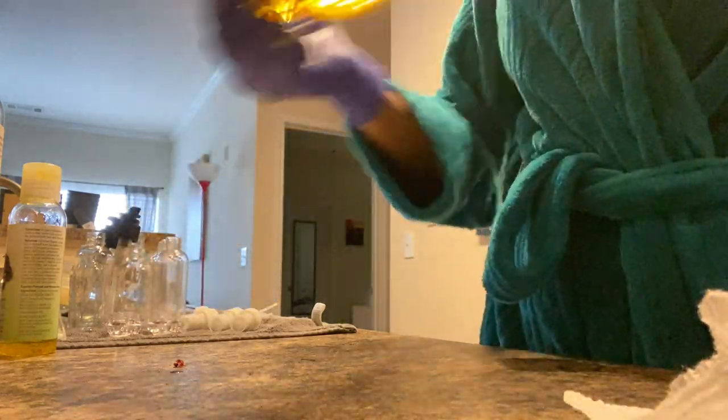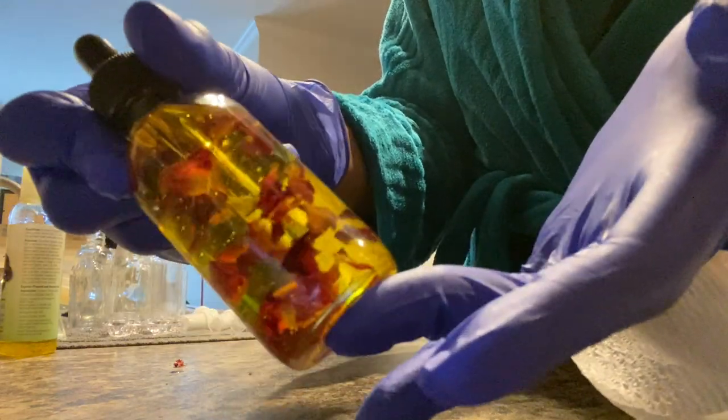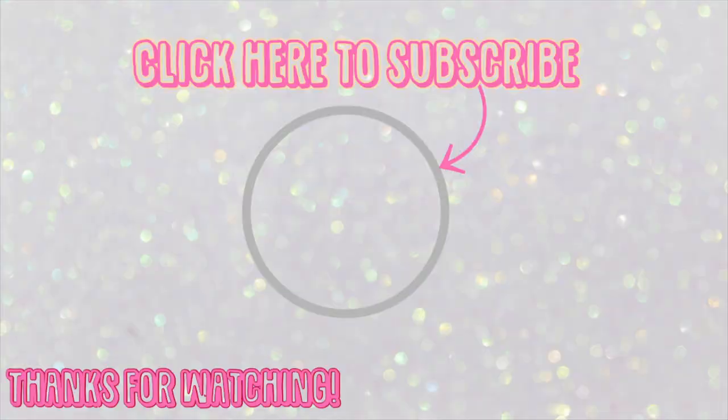The next thing you want to do is just shake it all together to mix all of the oils. You don't want to fill it all the way to the top because once you put your dropper in it will overflow. And that's how I make my rose oil moisturizer — thank you guys for watching!